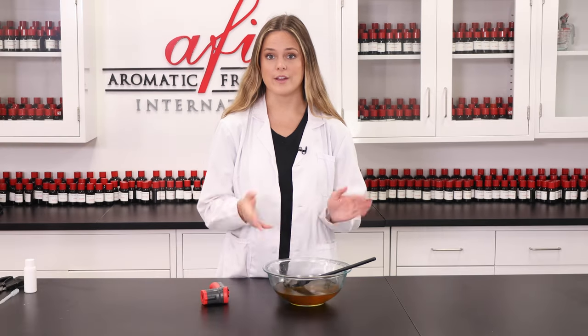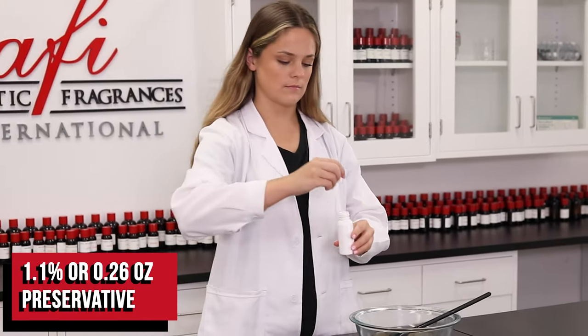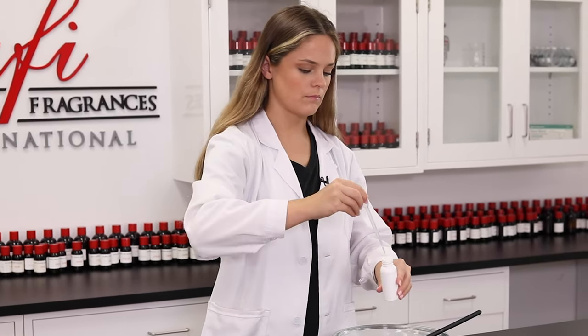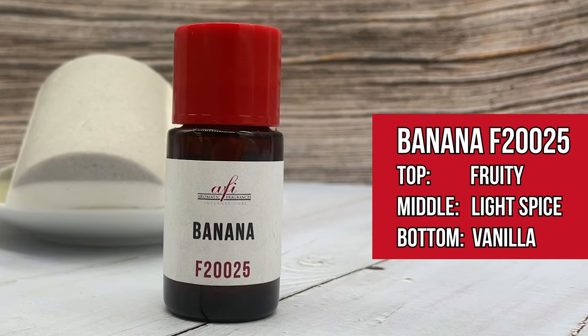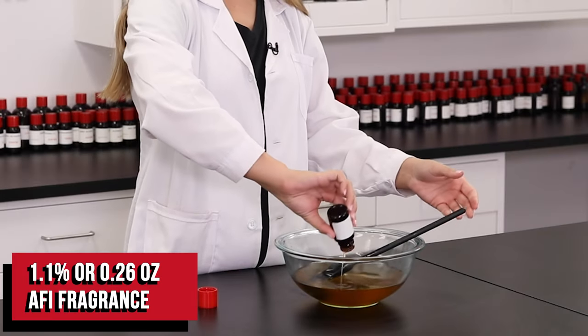So now it's time for the fun part. I'm starting off with the preservative to give these bars a stable shelf life. And then next up we have fragrance — I chose banana by AFI. So I'm going to add this in and then we're going to give it a nice stir.